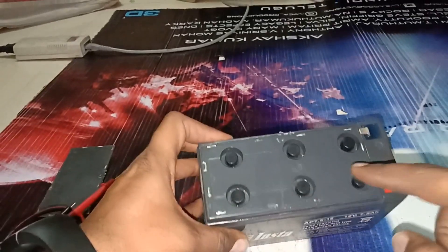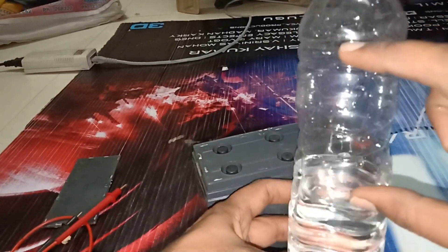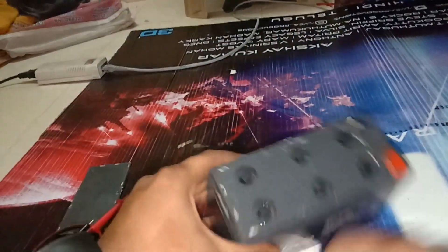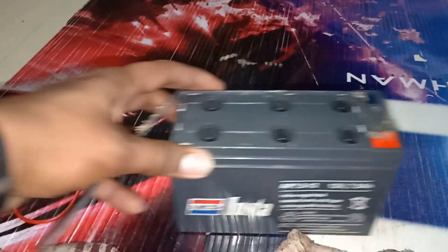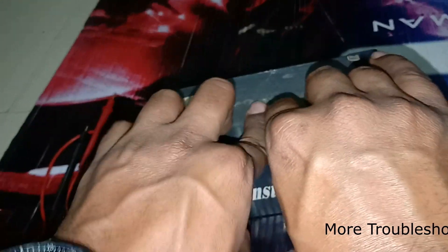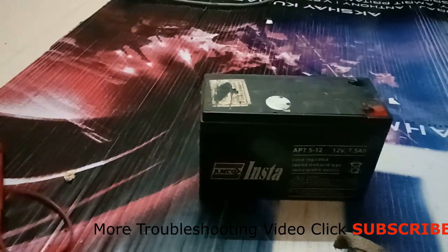Now I have confirmed that every cell cap is closed. Check once, because sometimes when you charge the battery the chemical water can spread, so close all the capsules. I will clean every part and close the main battery cap as well — it fits very closely. If you need to fix it properly, just use some gum or glue.